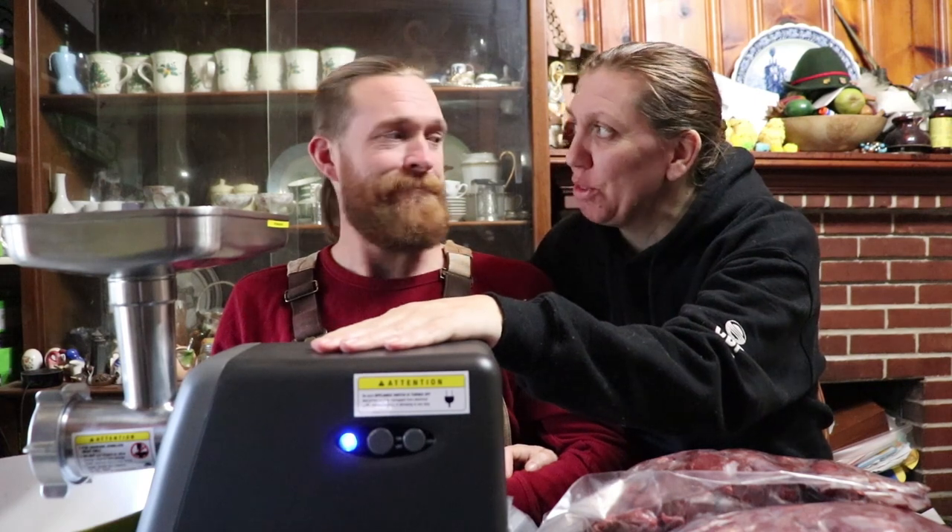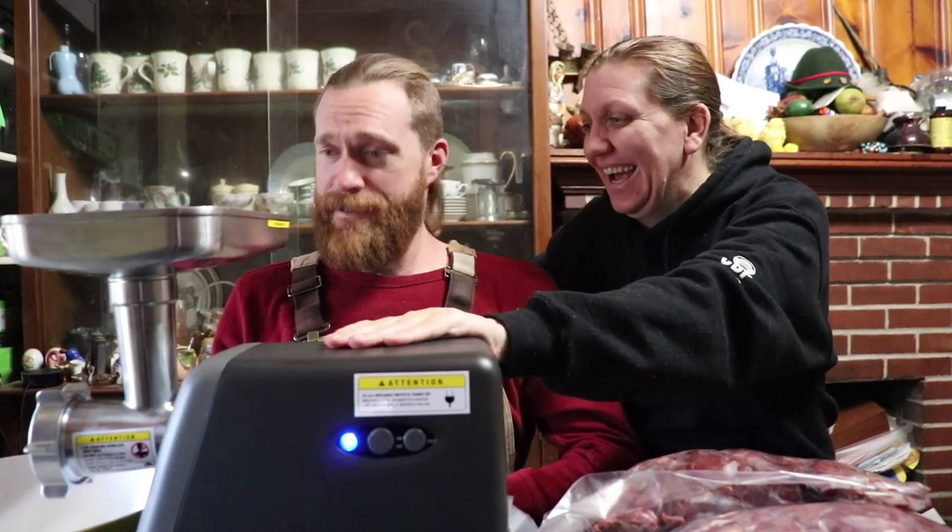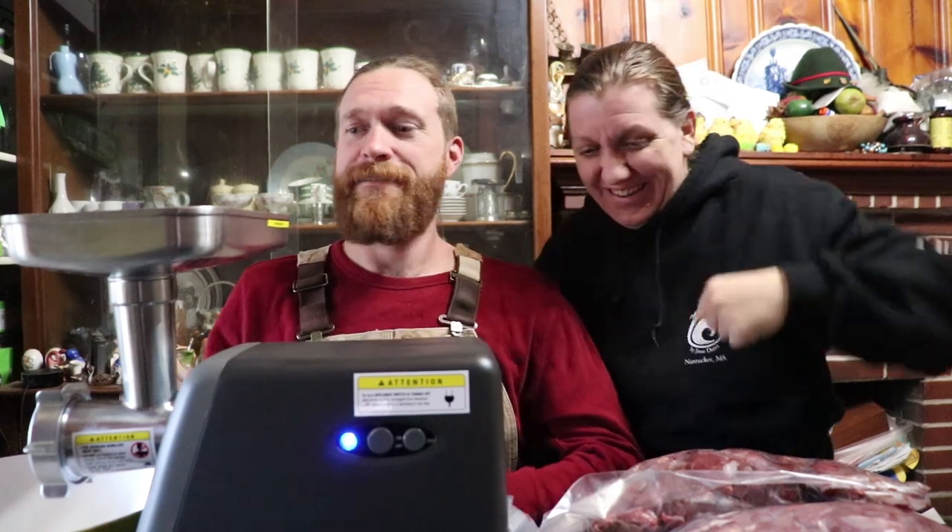So wait — taking a whole hour to grind three pounds, that's not normal? That's struggling? Well, this will do three pounds in one minute. Okay. So, you ready? You want to see how easy it is? Let's see how easy it is.